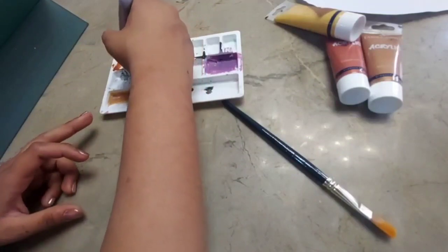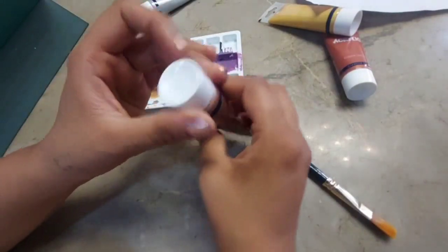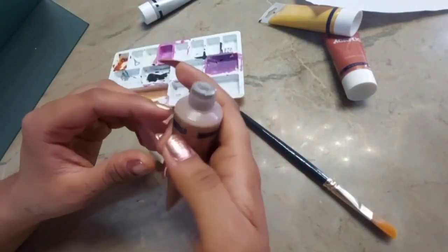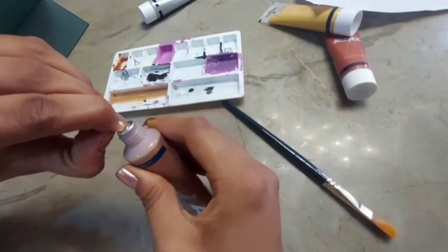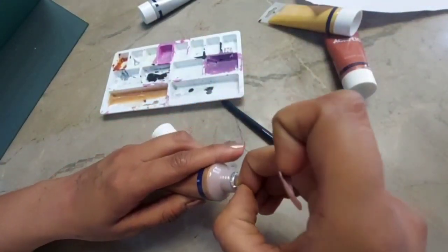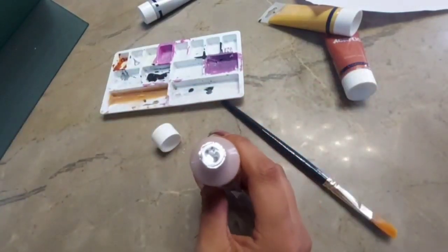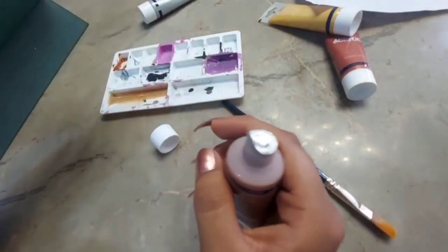Moving on, the next color is Spicy Bronze. I don't know what's spicy about it — and no, I'm not going to taste it. Here I'm just struggling to open the tube.